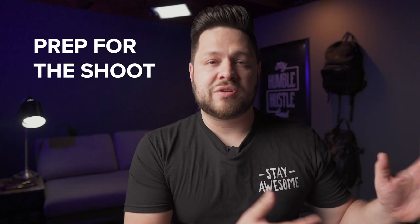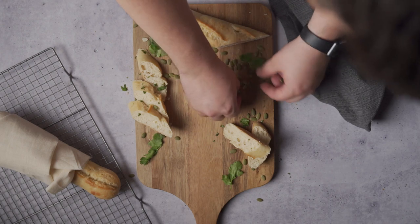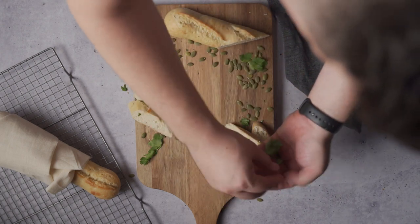I decided to get the butternut squash, get the ingredients, and that's the first thing I want to talk about: making sure that you get everything prepped. I mentioned this in a previous video — I'll leave that down below too. Prepping is so important, especially for food. Make sure you have the right ingredients for the dish and also the props you want to use already at hand, so you can just start creating and not worry about running to the store.